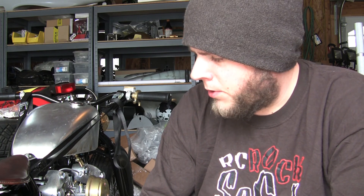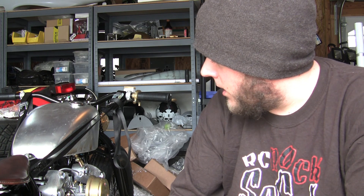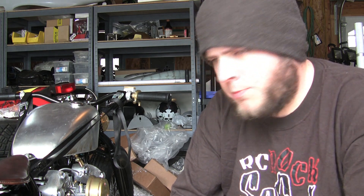Hey guys, just wanted to give you the current update on the bike. Everything's pretty much together. I've got the exhaust to do yet, all the wiring to do still, all the plumbing and the clutch and throttle cables to go. But everything's pretty much in its mock-up stage as far as assembly. I have to take everything back down, put thread lock and everything. I'm just trying to find parts to put it all together to make sure it's all in the correct sequence.